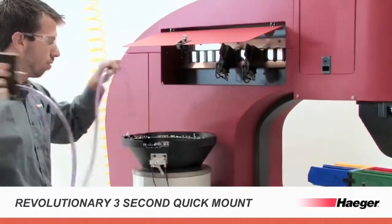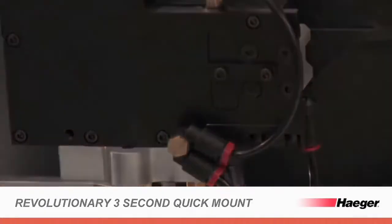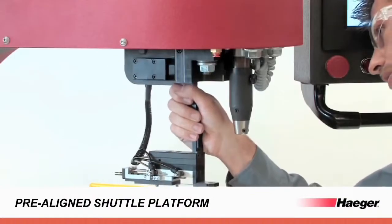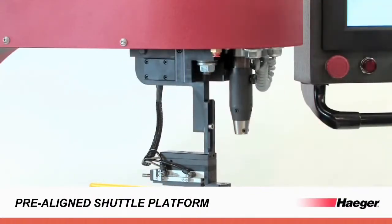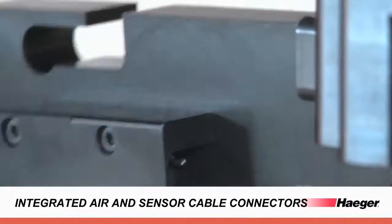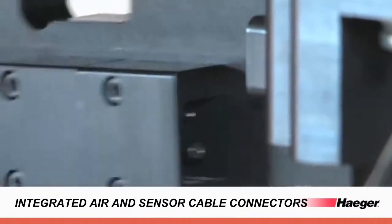Our new one-piece multi-modules reduce changeover time to as little as 3 seconds, while our completely redesigned shuttle platform mounts in only 5 seconds. Pre-aligned platforms with integrated air and sensor cable connectors allow for streamlined changeovers, eliminating the need for operator training.